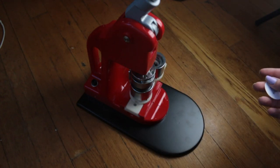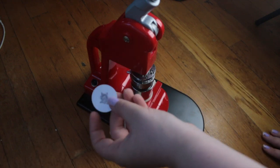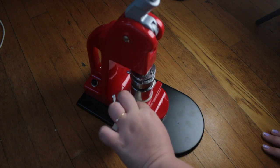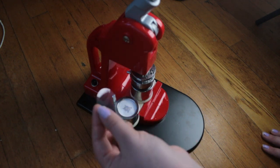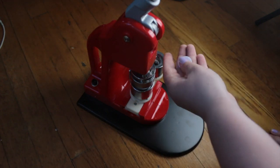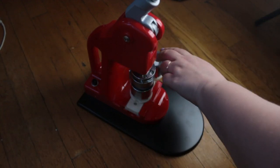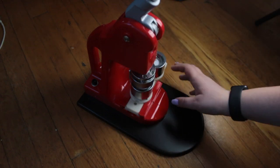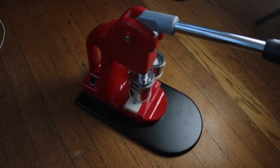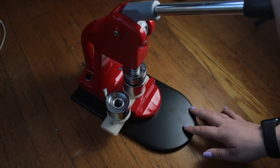I've got all of our pieces ready. So I'm gonna put in the metal backing in here, then put in our artwork like so, then place our laminate sheet piece and slide that over, and finally put our pin backing piece in. Now we're going to pull down, pull up, slide over, push down — and we should have a pin!